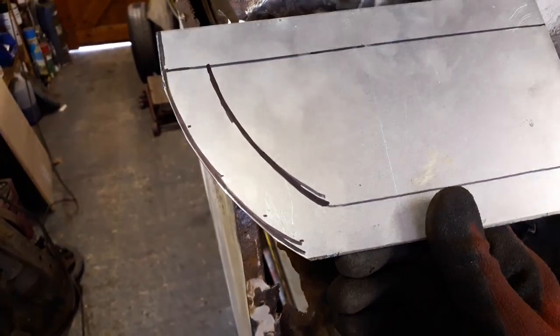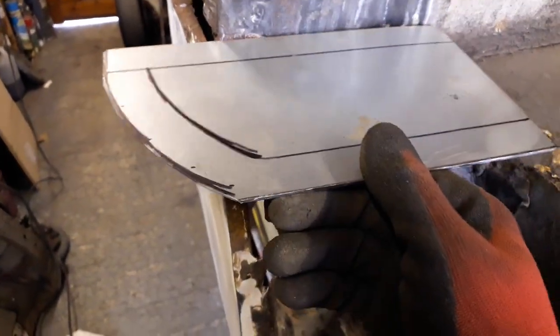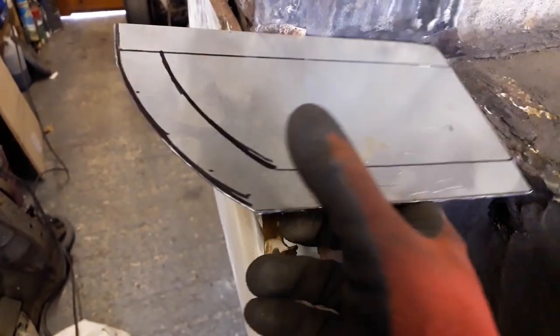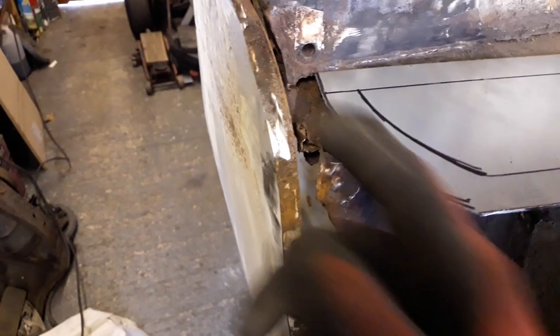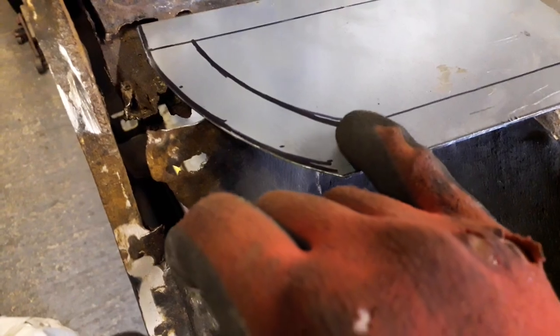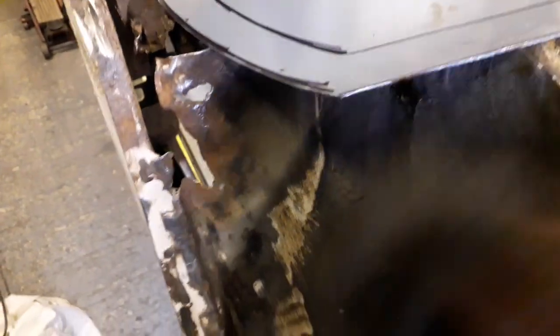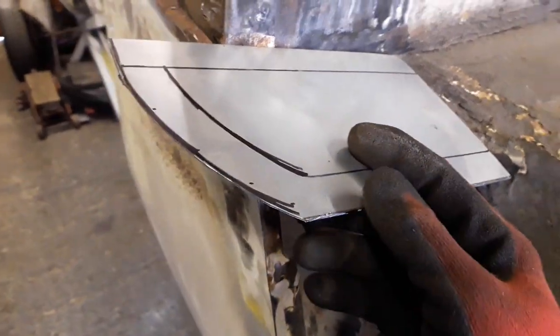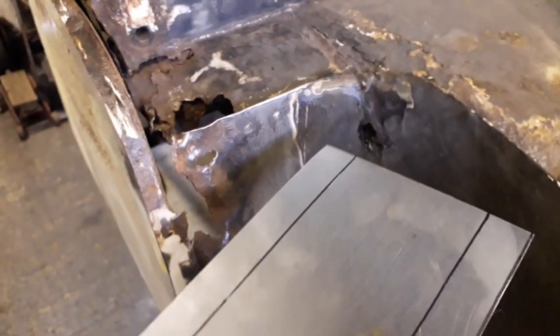I've got my little patch all cut out now. What I need to do is roughly get this in place and mark where I need to bend this side so it's up against this edge. I might have to cut a little bit out of this edge just so I can get the bend in the right place. I'll quickly get that marked and get it bent, and then we can have a look at how it fits.